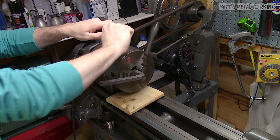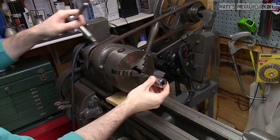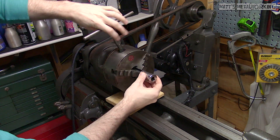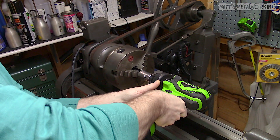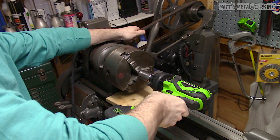Another option is using an impact, either air or electric. For this I have a larger allen socket — make sure it's an impact version. If you don't have an allen socket, use a hex bar stock with the appropriate size impact socket, and then remove the chuck.